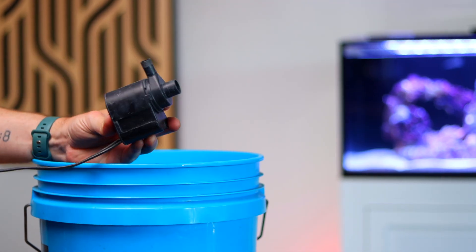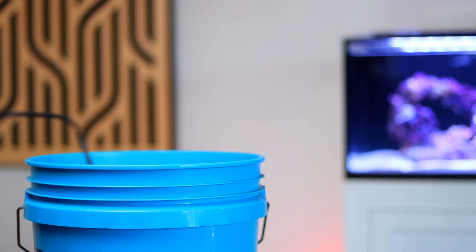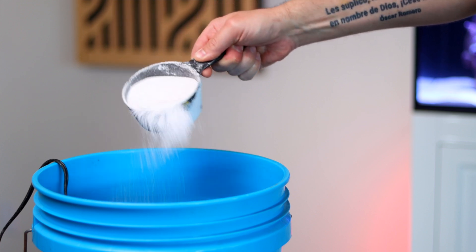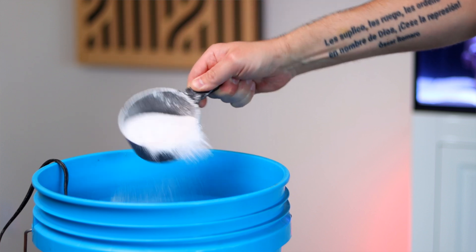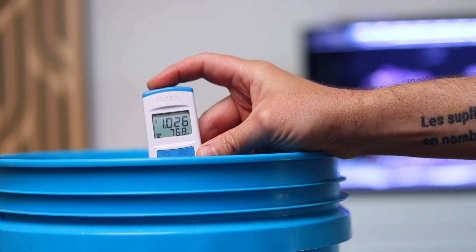Red Sea salts have specific mixing instructions, so here's how to do it. Start with a bucket of room temperature RODI water, no more than 68 degrees. Add a small mixing pump to the bottom of the bucket. Slowly add in the salt mix until you reach a specific gravity of 1.025 to 1.026. I personally use the Hanna salinity tester to check this, but you could use a standard refractometer as well. Mix the salt until it is clear, but no longer than two hours.